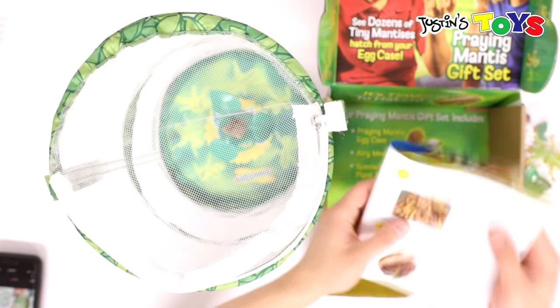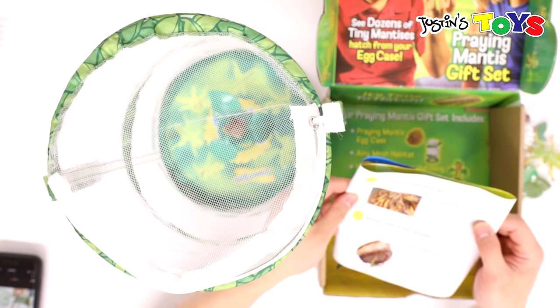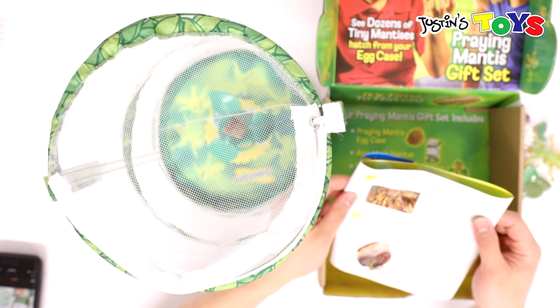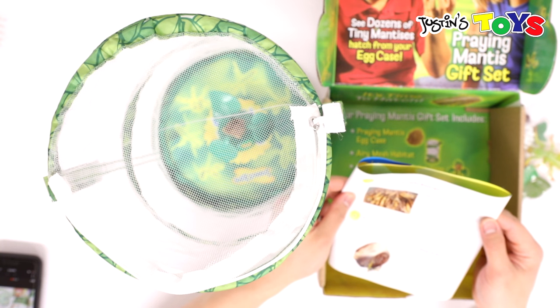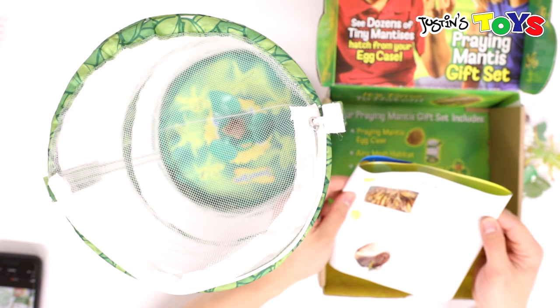See your nymphs emerge — that's going to take three to ten weeks. Your patience will be greatly rewarded when your nymphs finally emerge. Suddenly, dozens of hatchlings will wiggle out of the case. Do not disturb the habitat while the nymphs are emerging. If the egg case falls or rolls, the nymphs can be injured, so it has to be in a place with no impacts or rolls.